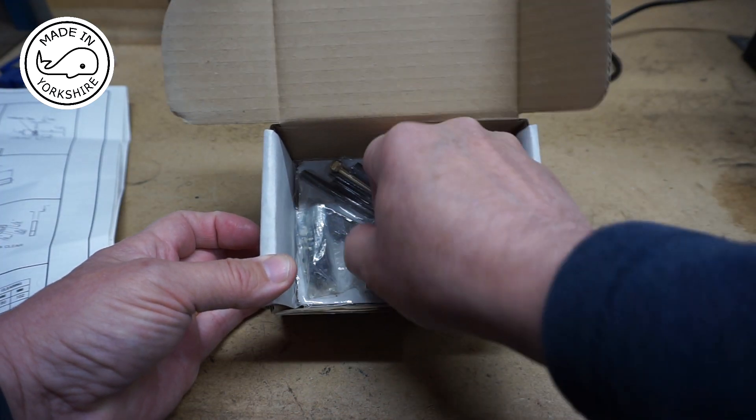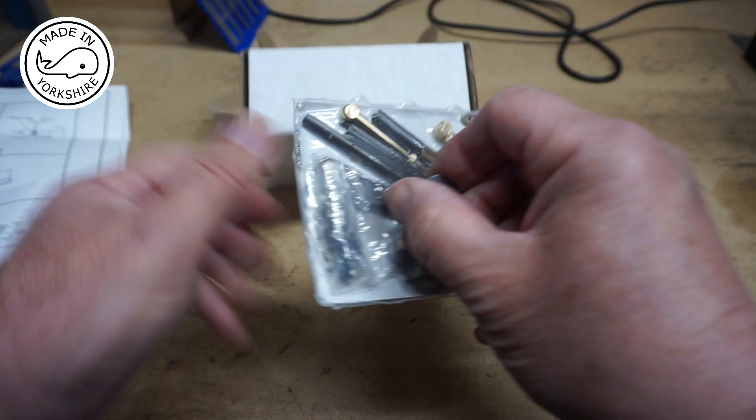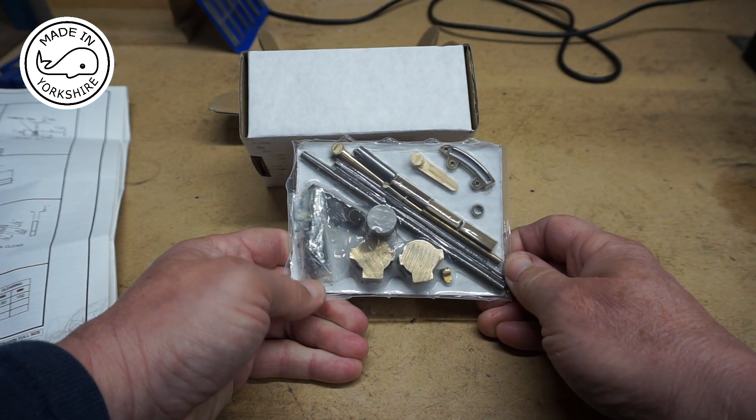The components are sort of plastic-wrapped, so I'll take those out and we'll have a closer look.